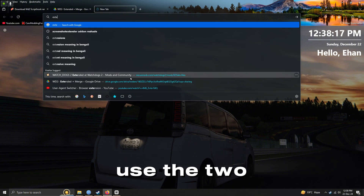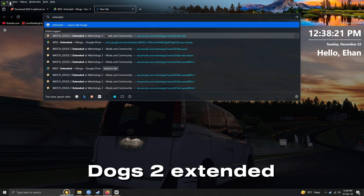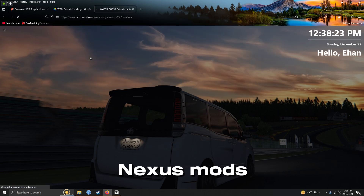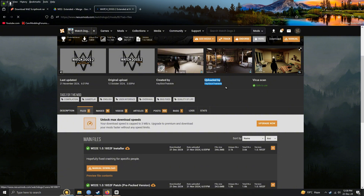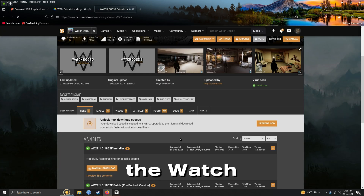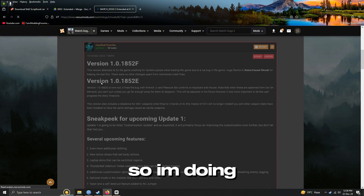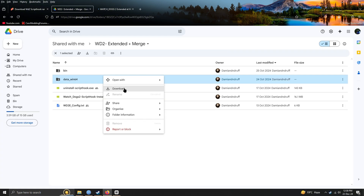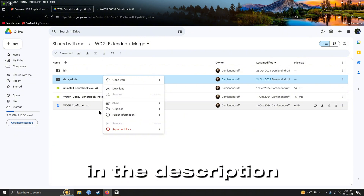You can either use the two provided links in the description or you can search Watch Dogs 2 Extended Mod and it will appear in Nexus Mods. You can also use Nomad Script Hook by searching the Watch Dogs 2 Merge file — I found it on the Nexus page comment section. Download the DataWin64 folder from the Google Drive link provided in the description.